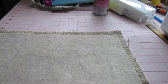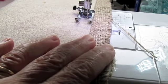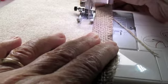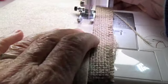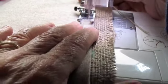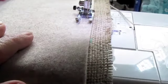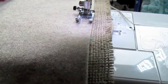Now I'm going to take it over to my sewing machine and stitch it on the felt side up, a quarter of an inch in, all the way around. This will just give it a nice feeling and not be so flimsy.